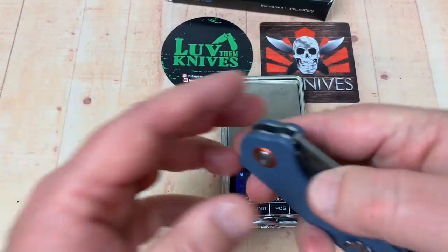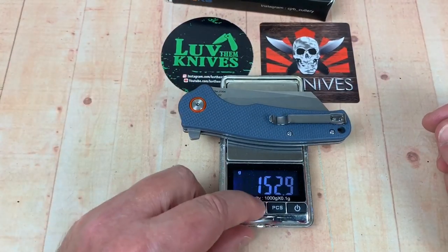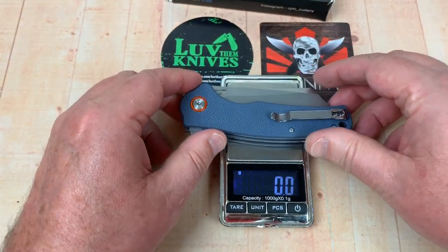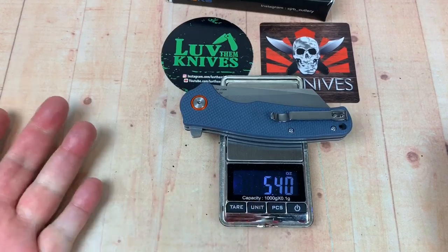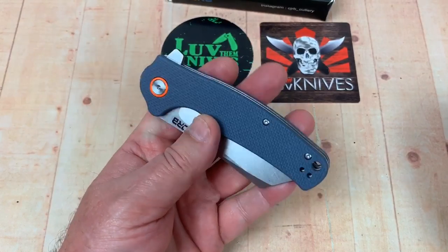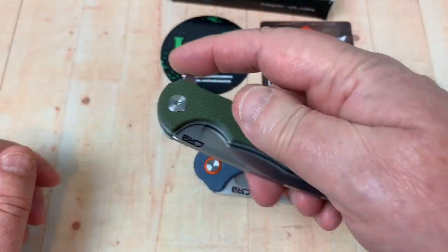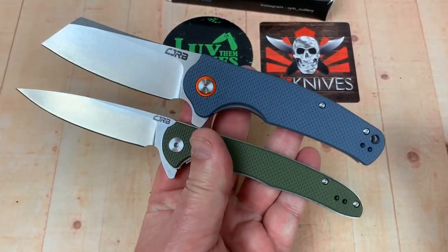It does look a bit chunky, and it's probably the heaviest of the five I have. You can tell just by the height of the blade and the scales — there's a lot more material in there. 153 grams, that's 5.4 ounces. All the rest of them are under five ounces, with the most slender coming in at 3.8 ounces.